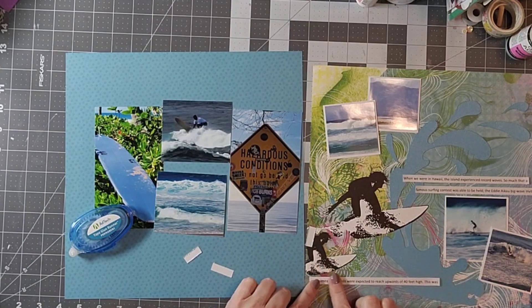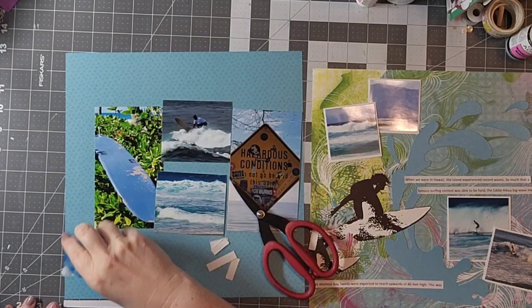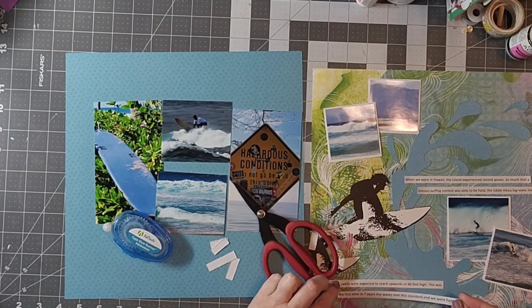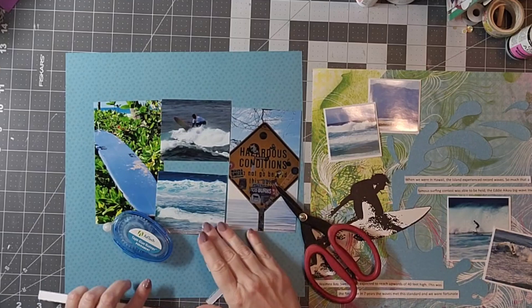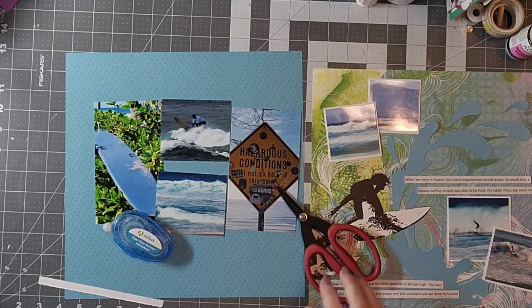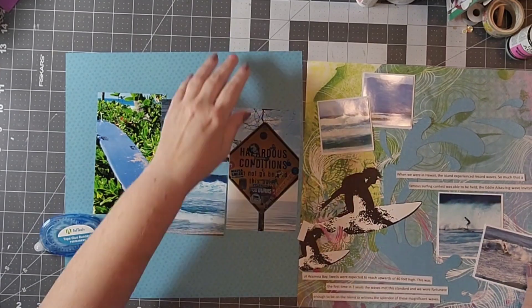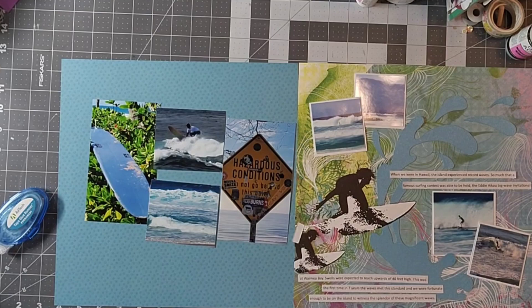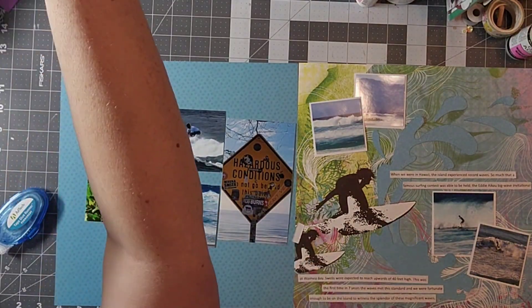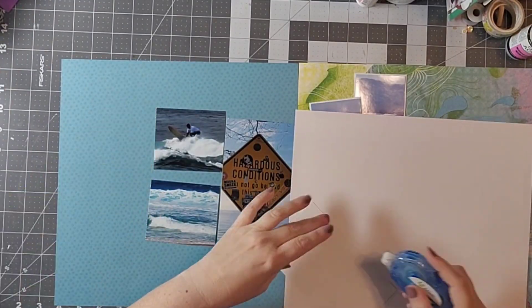Being from the Midwest we don't see too many surfing contests. Occasionally when we're up on Lake Michigan we can see some people boogie boarding or kite boarding, but never anything like this — our waves never get this big. We absolutely loved the north shore when we were on Oahu and spent a lot of time up there, so you will see a lot of photos from the north shore. My favorite turtle beach is up there and I was absolutely obsessed with that beach.